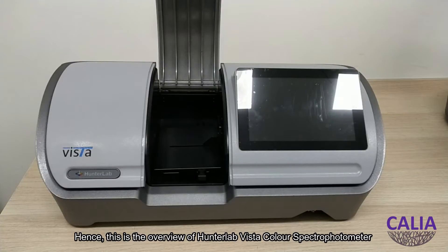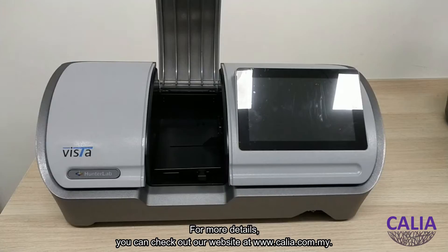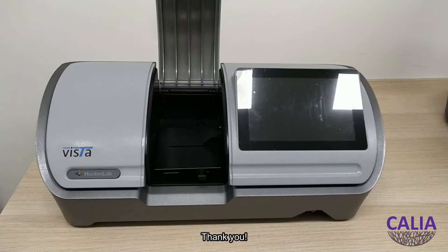This is the overview of the HunterLab Vista Color Spectrophotometer. For more details, you can check out our website at www.kelia.com.my. Thank you!